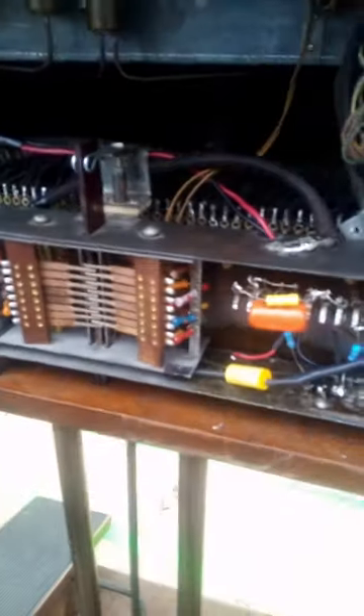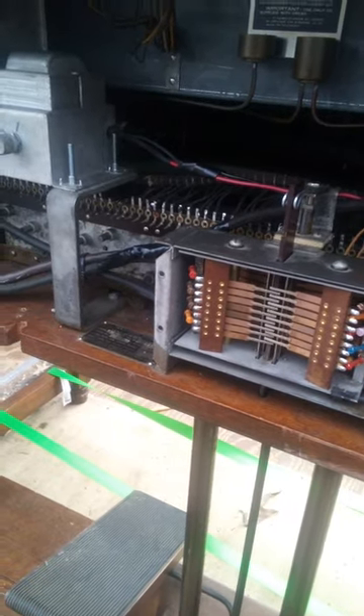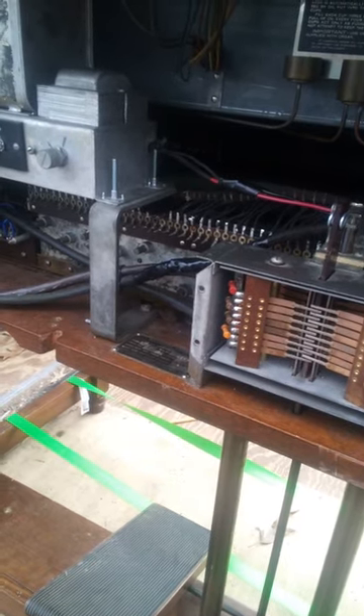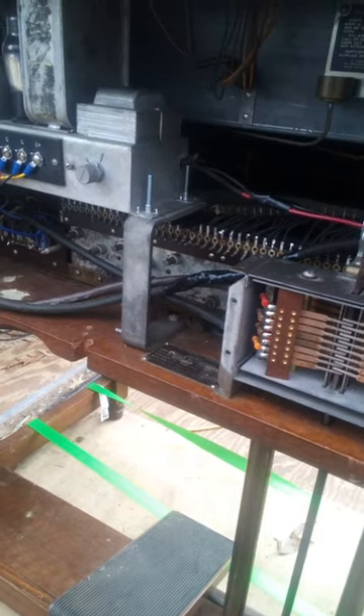I have not put this wire in yet — it needs to be a shielded cable. I'm trying to keep this organ period. That's why some things are waiting to get done until I figure out the period way of doing it. This was an AV — somebody put the factory vibrato kit in it. I wanted to take it back to period.